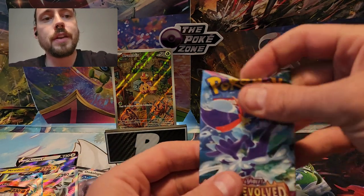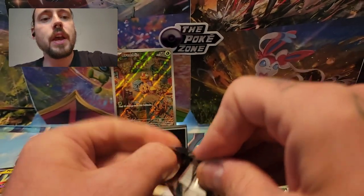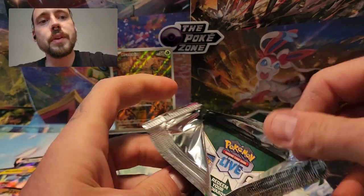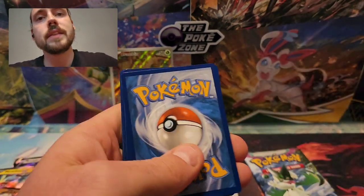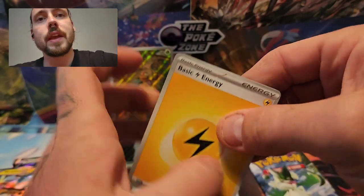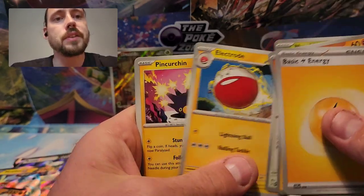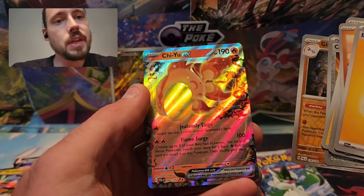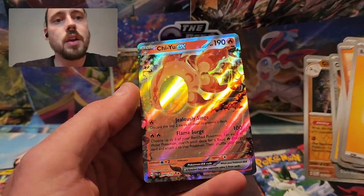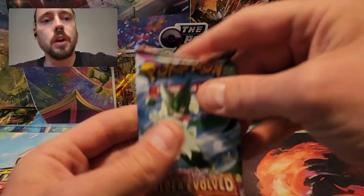On to the two final packs — both Paldea Evolved. Hoping for one more pull from the opening. Otherwise not a ton to show for it, but I did really well in these tins before. That Trainer's Toolkit is a great product if you're trying to start playing the TCG, or someone that likes to piece out products and sell or trade them. Nimble, Shinx, Rookidee, Electrode, Pincurchin, Grafaiai, Reverse Choice Belt, Reverse Glamour, and a Chien-Pao EX — the first time I've pulled the normal EX of this card. I really love this Pokemon. I just pulled the Special Illustration Rare of that from my booster bundles.